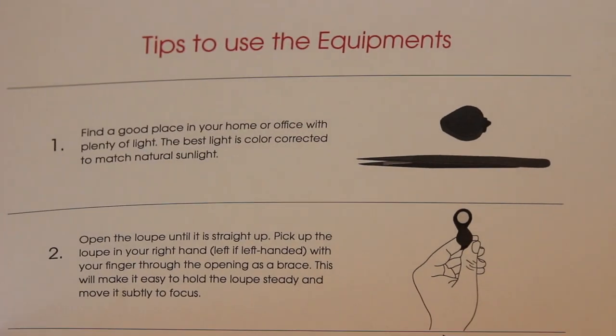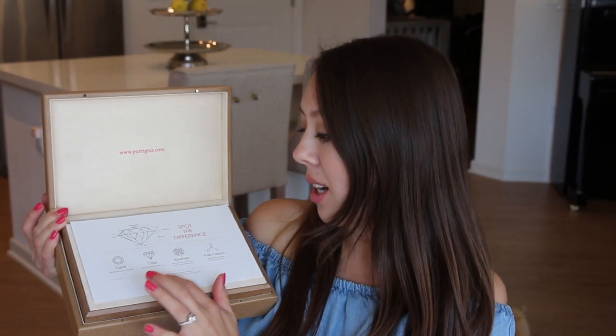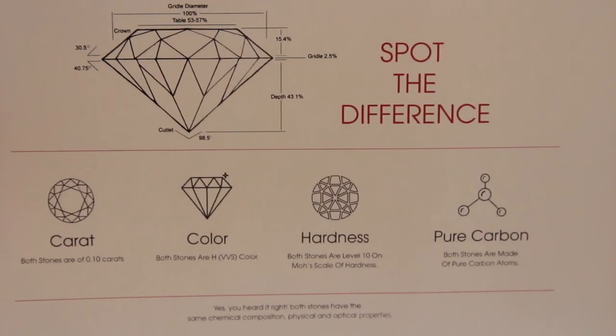Opening the box, they have a bit of their background here and there's also an instruction sheet on how to use the provided equipment. This is a spec sheet of the actual diamond itself — the carat weight, the color, hardness, and the carbon content. Both diamonds are going to have the same chemical composition, physical, and optical properties.